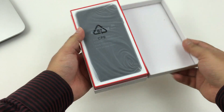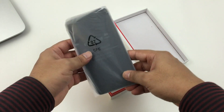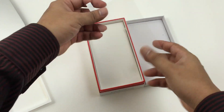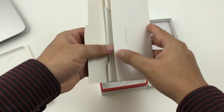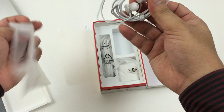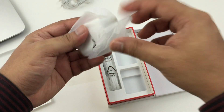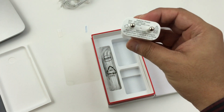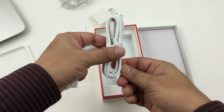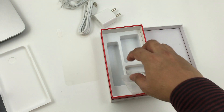We have the phone itself — let's keep it aside and check the contents of the box. We have a screen guard here, manuals and stuff, a nice pair of earphones, and the charger adapter. So pretty much that's about the contents of the box.